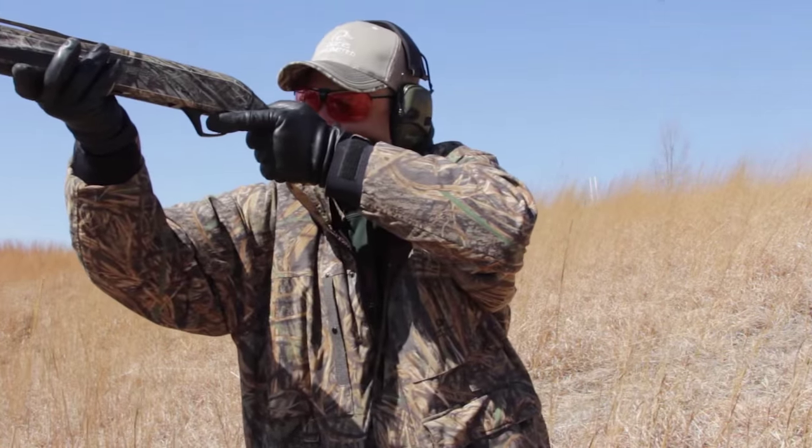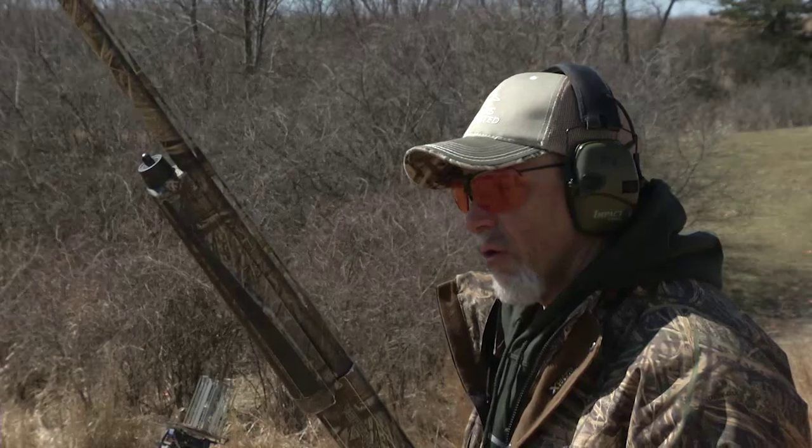It's a little short move with the gun, almost a little jab beneath the target. Keep the bird up above the barrel the whole time.